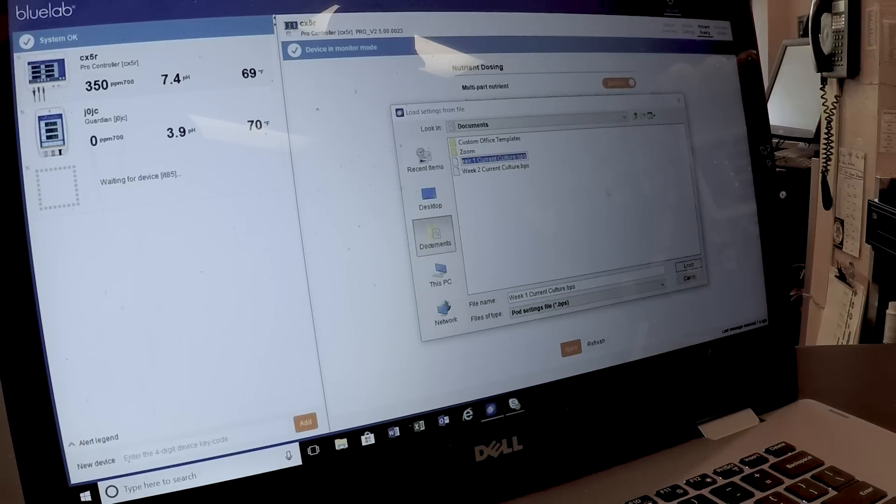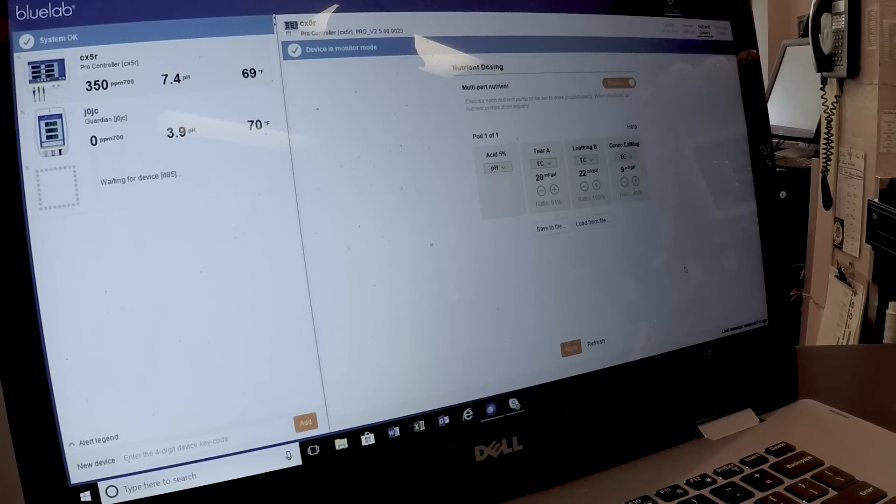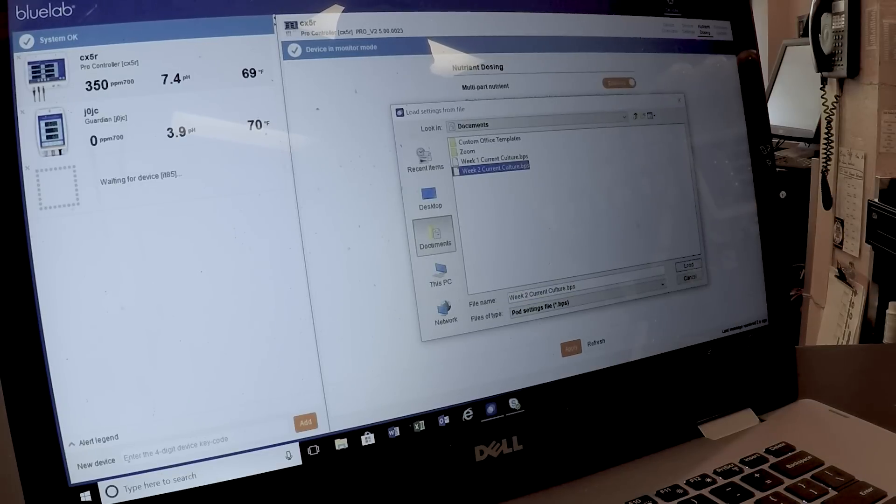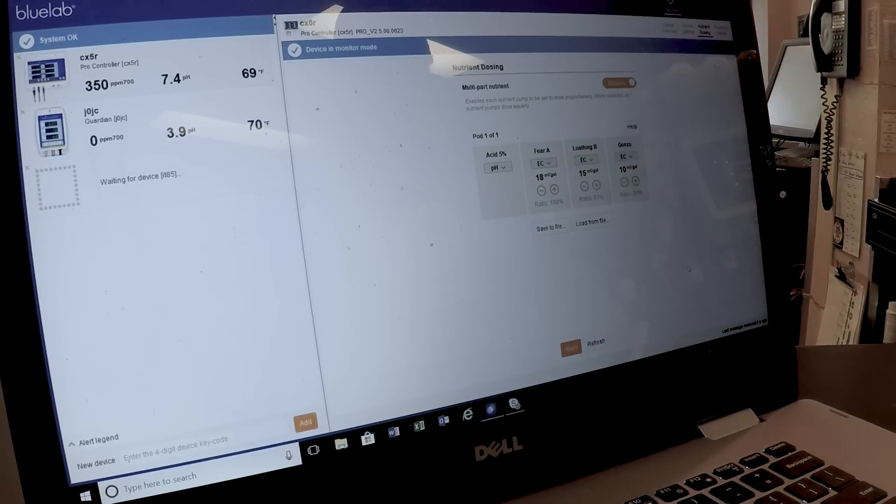What's really nice is you can do this for all your pumps, and once you're satisfied you save it to a file. When you go to your next grow series, you load from file — go to your week one file, load it, and your nutrient formula comes right back. You can pre-program as many weeks as you want. Save each one as 'week two,' 'week three,' whatever you need. To demonstrate, I'll switch to week two and load it — and you can see the values change right there on screen.